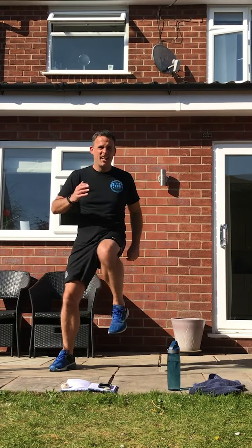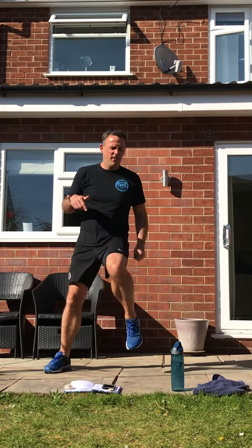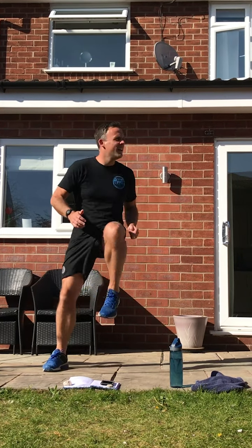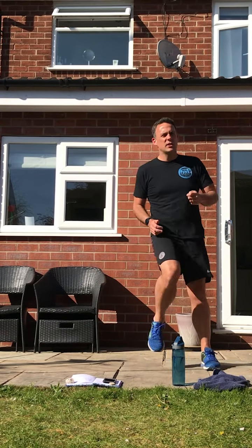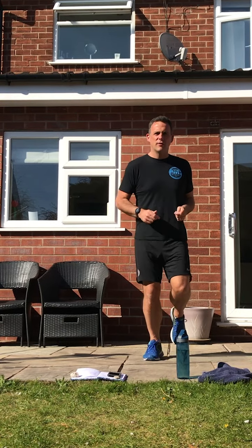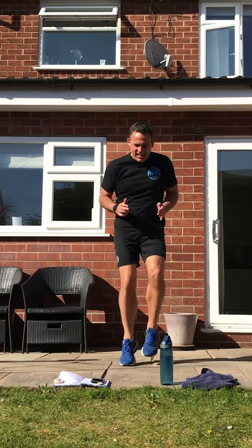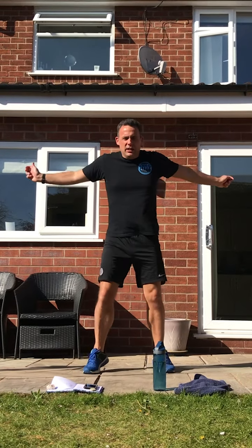That beat will slow down again in a minute. When it does, get it to a jog on the spot. We're slowing down now, so we slow down with it — jog on the spot. We're going faster now. Okay, that's the end of the warm-up.